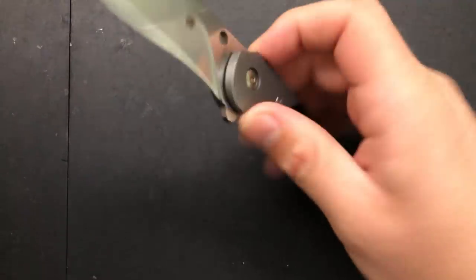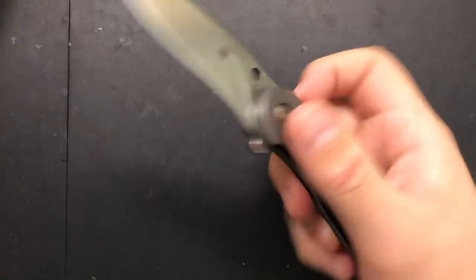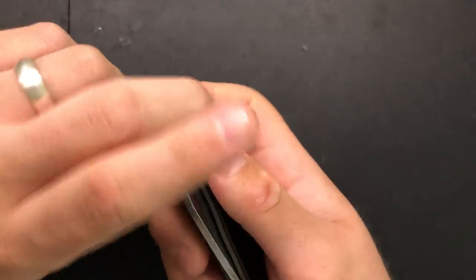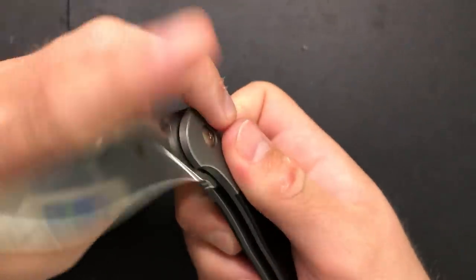Hey everybody, Nick here, and today we're going to do a little disassembly and maintenance on this little guy right here. This is the Spyderco Hanan — something or another — flipper by Brad Southern, Southern Knives. So this is by Spyderco, but designed by Brad Southern.